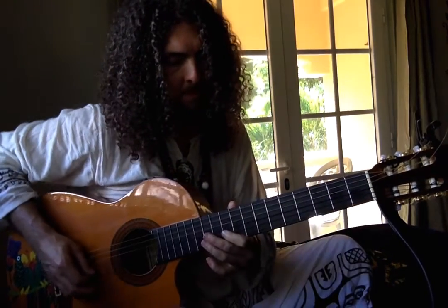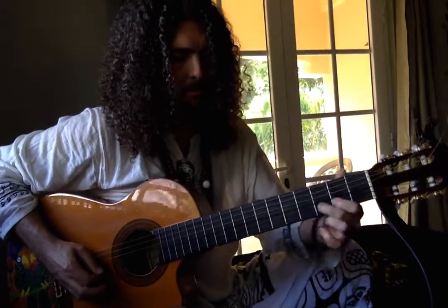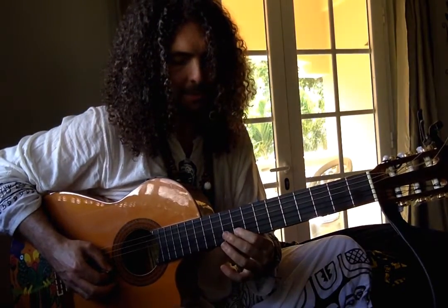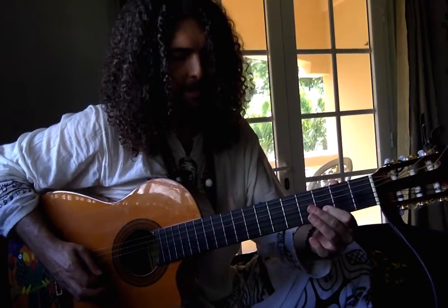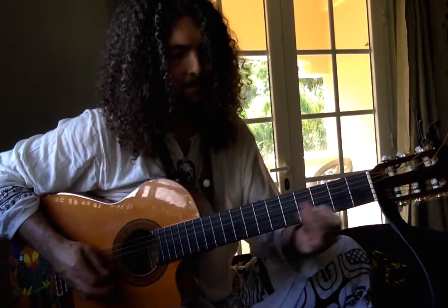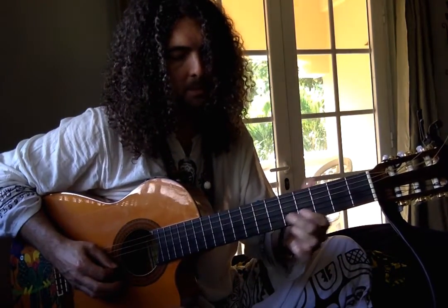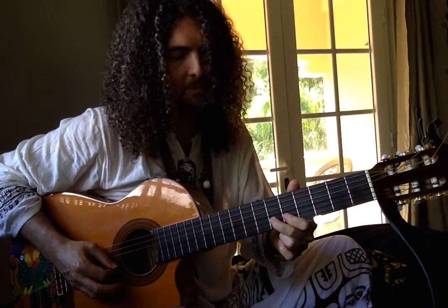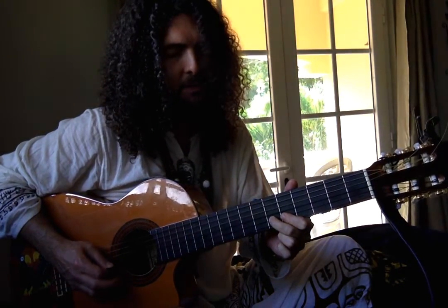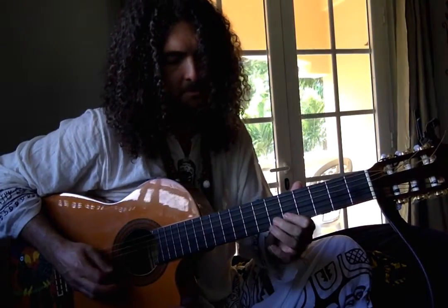So the first part is in A minor, and then I'm starting on a G sharp on the second string at the 10th fret, sliding it down to the D on the second string at the 3rd fret. And that's going to the 6th fret, the F down to the E, back to the F, and then I do a little hammer-on pull-off thing on the E and the F.